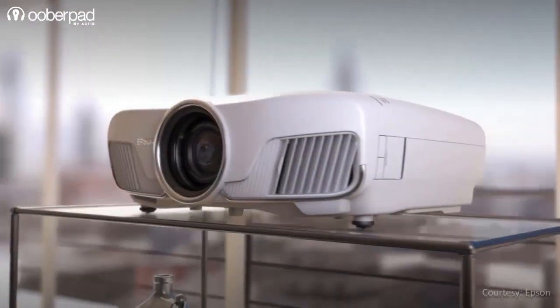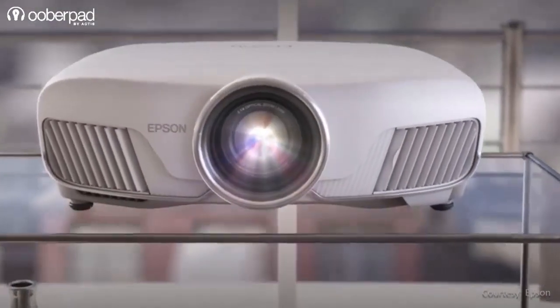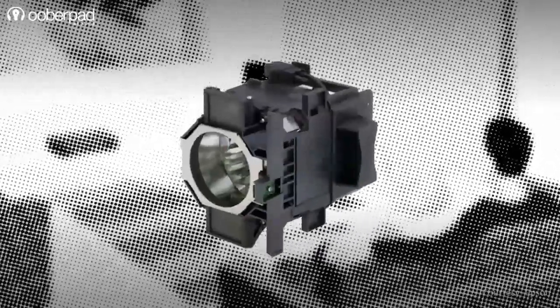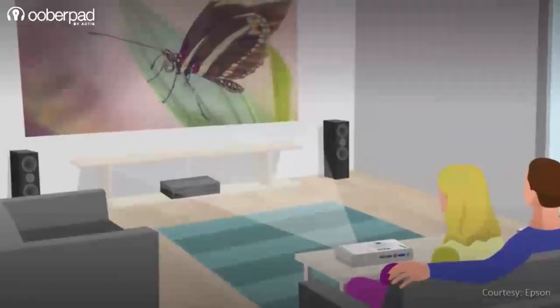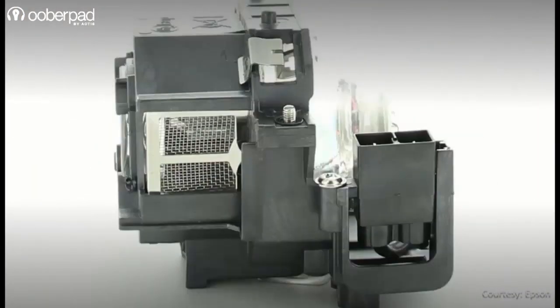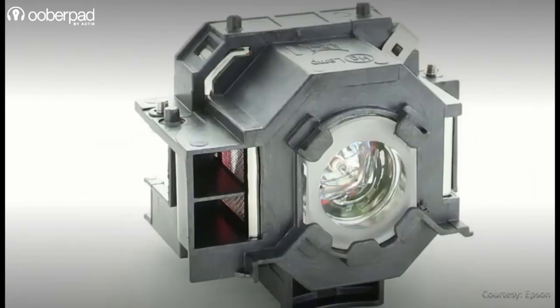The lamp or light source is one of the most important components in a projector. It is possibly one of the most sensitive devices that requires special care and attention. Every projector lamp has a lifespan, which can vary depending on the lamp type, application, run time, and usage. A projector lamp's performance level and quality will deteriorate with usage and time.